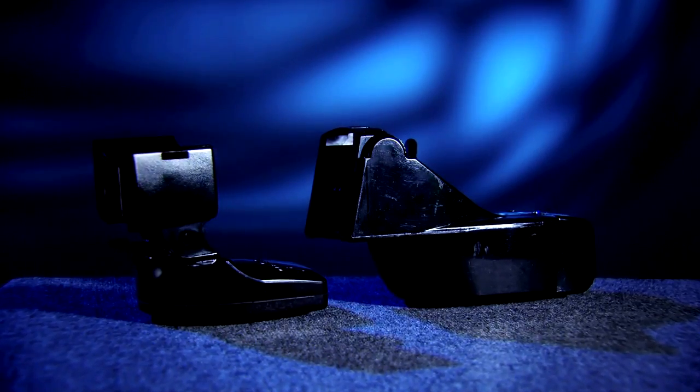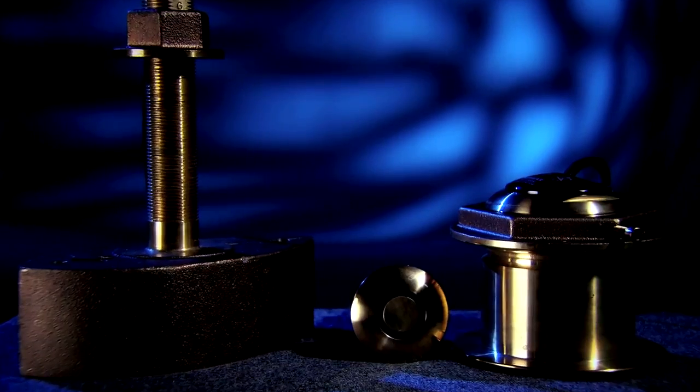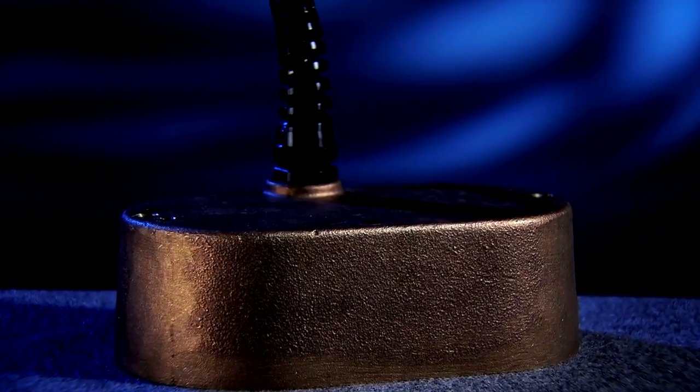The first thing you should decide about your transducer is how or where you're going to mount it. You can choose between transom mount, trolling motor mount, in-hull mount, through-hull, or pocket-mounted transducers.